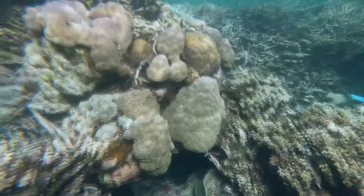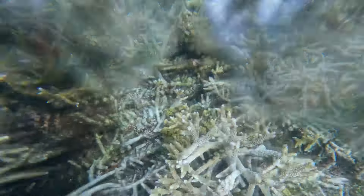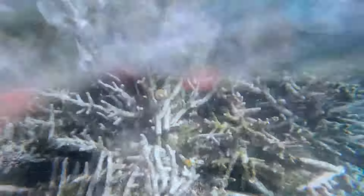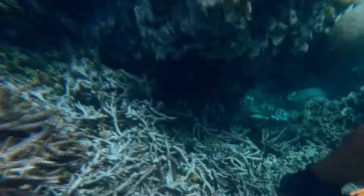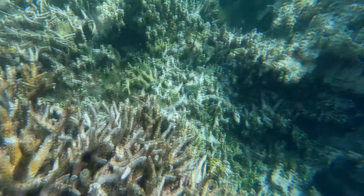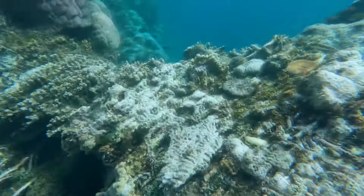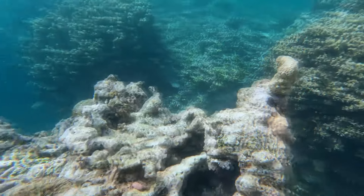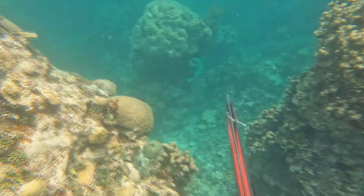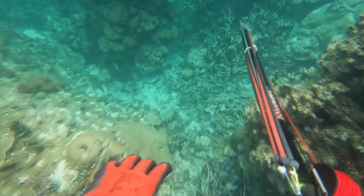I didn't take my chance, so I had to go back up and breathe — I missed my chance to shoot those fish. However on my second dive, moments after, this is the reef at the barrier reef. This spot is always full of fish when you apply the local Ou technique. The Ou technique is very efficient.